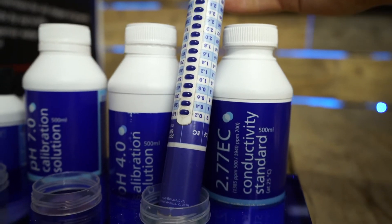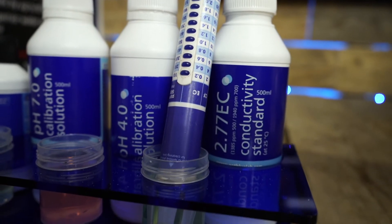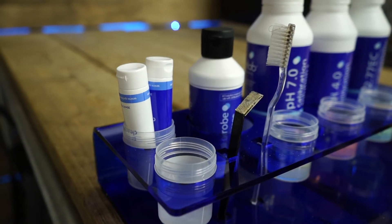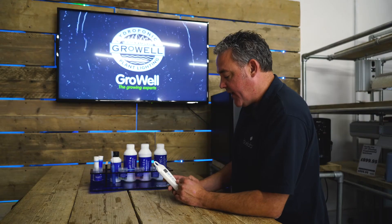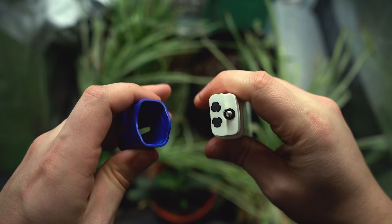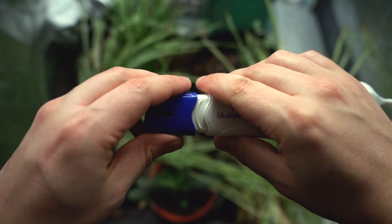You test it the same way as you do the truncheon — you test it monthly in 2.77. It should read on the digital readout anywhere between 2.7 and 2.9, because it's plus or minus 0.1. If it's reading low, that would indicate you need to clean it. If you clean it and you still can't get it to go to 2.8, maybe you've scratched the sensors and it's reading high. What you can do is calibrate that out as well.